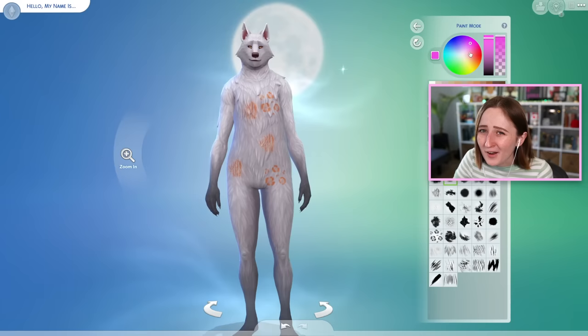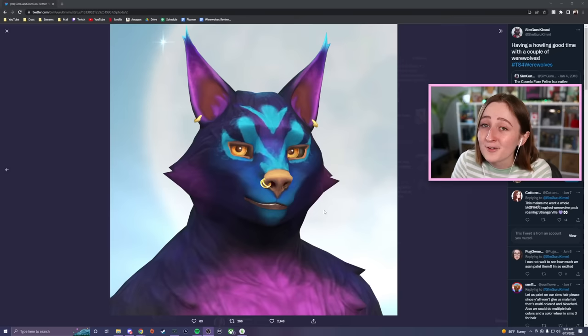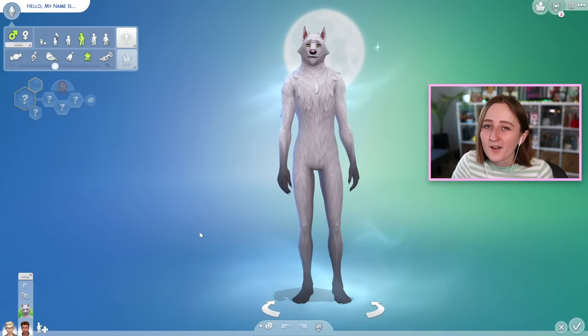There's a proper color wheel to pick whatever color you want, and then you can literally paint whatever you want on your sim — like I could write my name if I wanted to, or you could do something more interesting. For example, SimGuru Kimmy on Twitter has been doing a lot of custom painted werewolves — look how cool this looks. She also painted this one recently, so hopefully that gives you a little bit more context as to what you can do with this, because I personally am incapable of using it to its full potential.